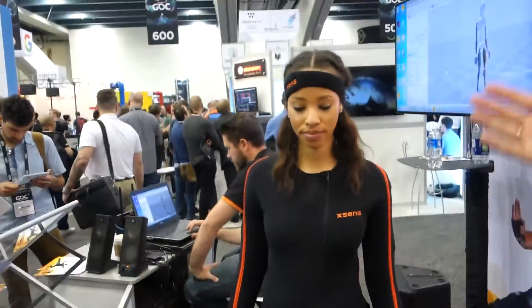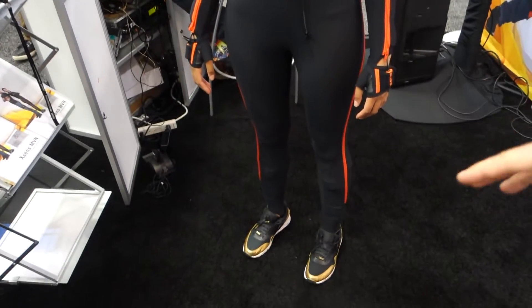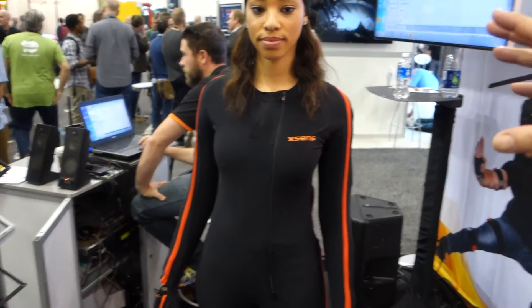What you see here is a motion capture suit based on inertial sensors. She's wearing 17 trackers on her body, we collect sensor data from that and send it wirelessly to a software called MV Studio on the laptop, where the data is fused with a biomechanical model to create this motion capture product.